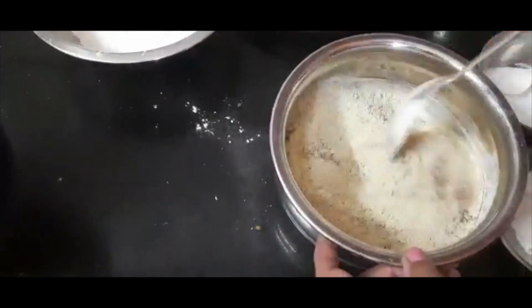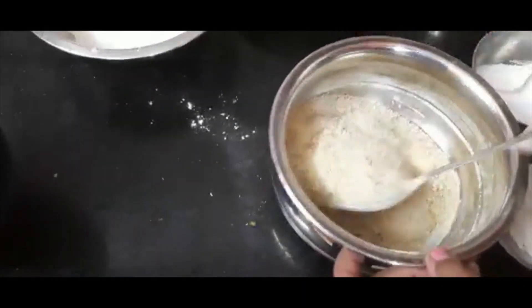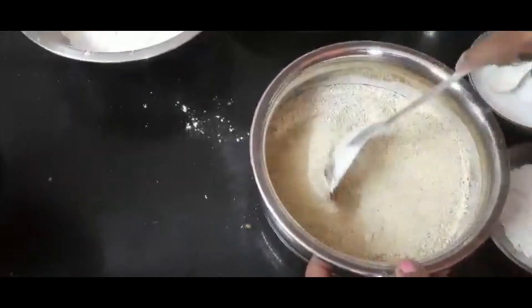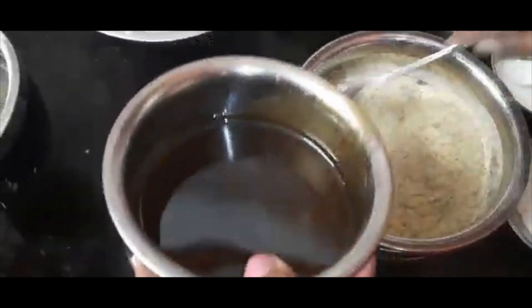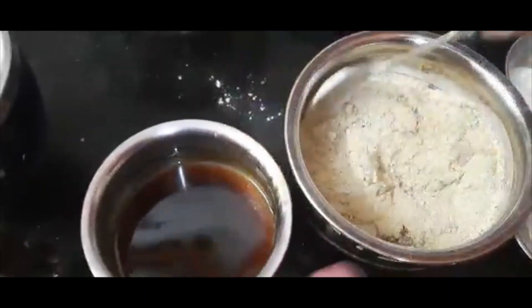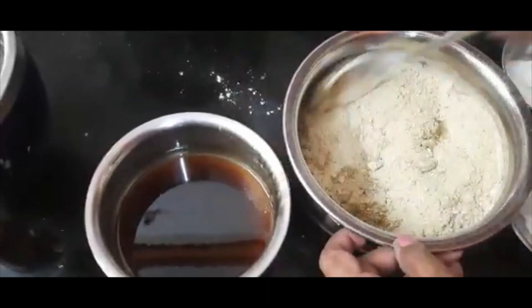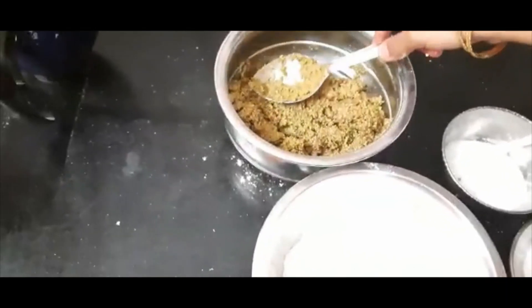Put the fish on the ground. Add the fish on the ground. Add a little bit of the dough. Now we have to cut the dough.